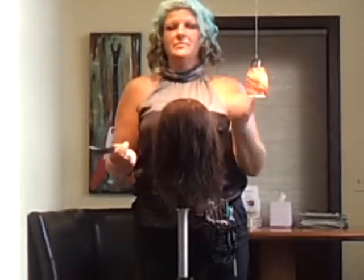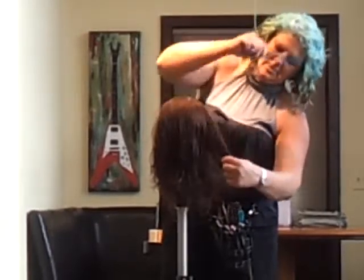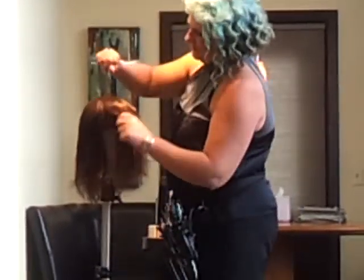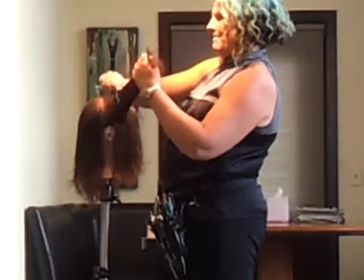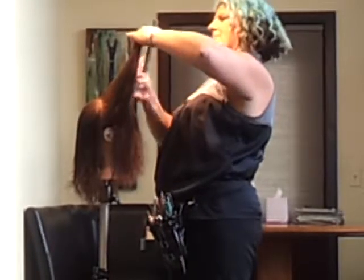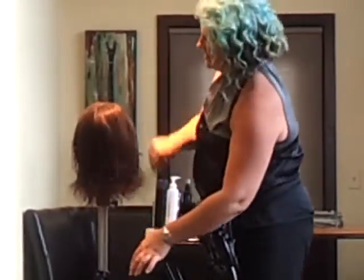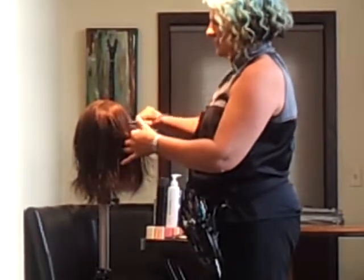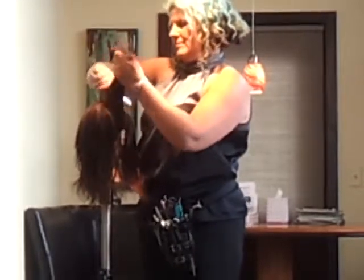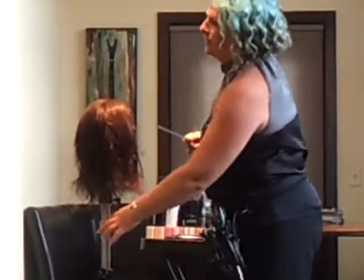I'm still directing forward towards me because I directed forward when I was behind. When I get to that section behind the ear, I didn't comb it all forward — I just used that previously cut section as my guide.